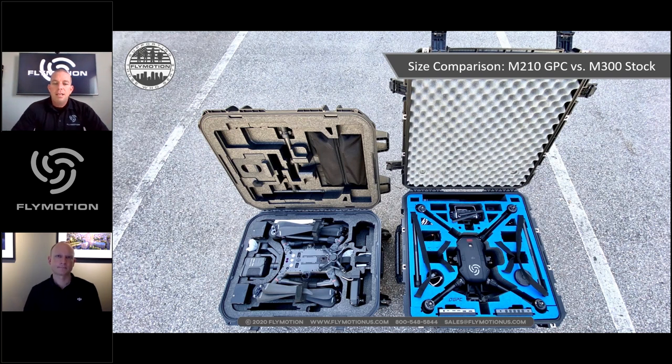Rich notes excitement about the M300's improvements, viewing the M200 series as DJI's first real dive into public safety and industrial platforms. The leaps made to get to the M300 are very impressive — it's clear DJI has listened to questions and issues from the field and put that feedback to work. That's been one of the biggest takeaways.